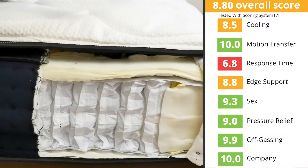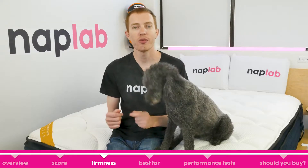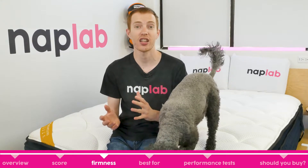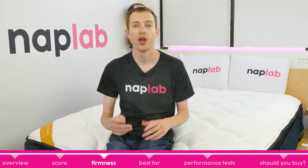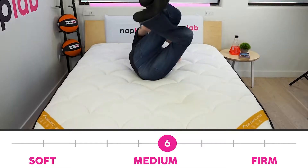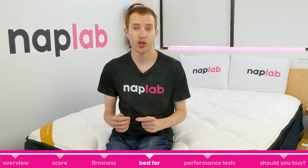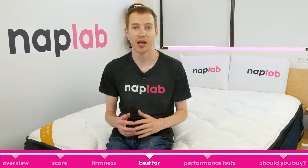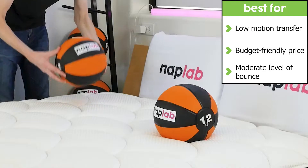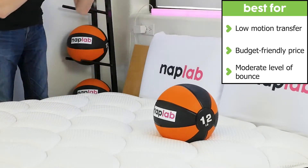The firmness of the Premier Rest is around a medium firm, 6 out of 10 on the firmness scale, where 10 is the most firm. This firmness level makes it a solid choice for a wider range of sleepers. The softer pillow top is nice for side sleepers especially. The DreamCloud Premier Rest is a good choice for sleepers looking for a budget-friendly hybrid mattress with incredibly low motion transfer. Additionally, the Premier Rest has a moderate level of bounce despite the dense, motion-absorbing foams.